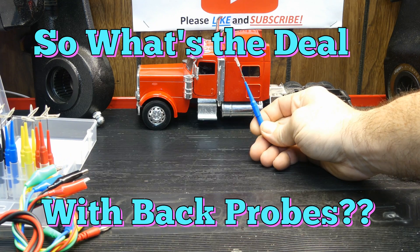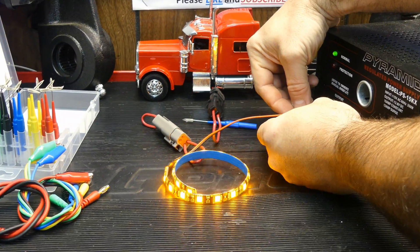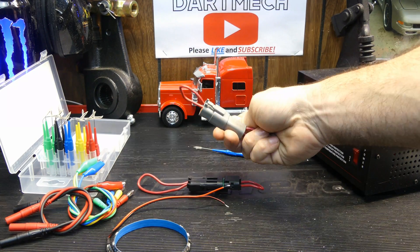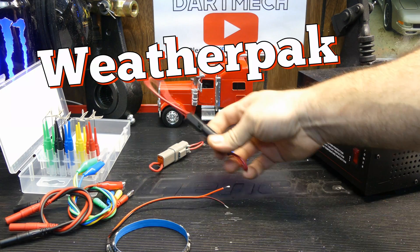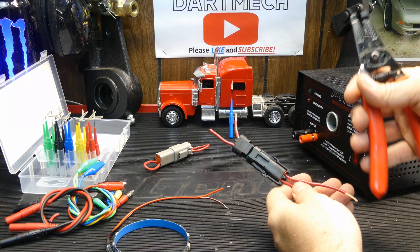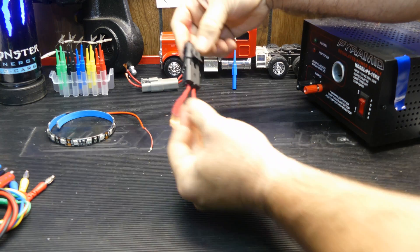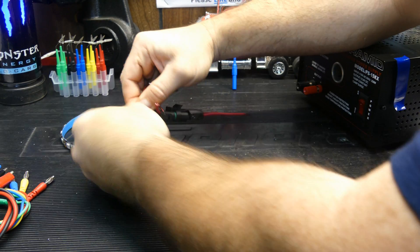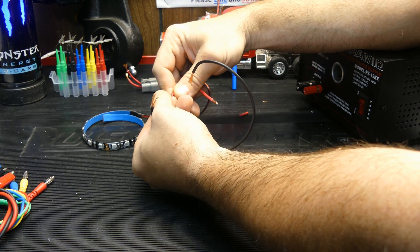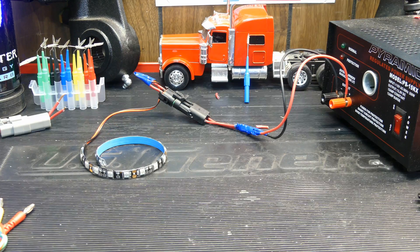Let's get into the deal with back probes. We're going to use a power supply and some connectors - we need a light. We're going to pretend that this is a connector you'd find on a car. Very common connectors: this is a Deutsch style, and this is a weatherpack. So let's build us a little circuit. We have the load, we have the connector, and I'm just going to be building this pretty crudely - just for a demo. The black one I'm going to wire up to the negative side. So we have the load, the connector, and power and ground wires.